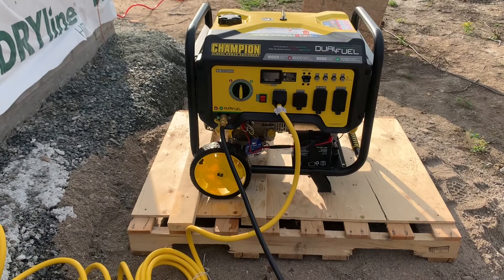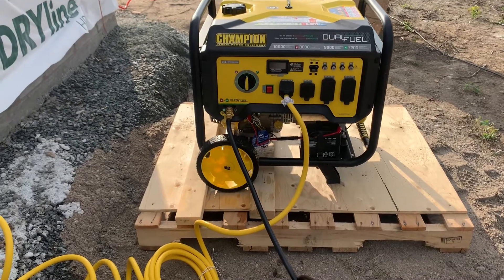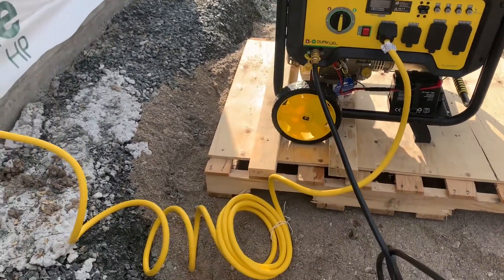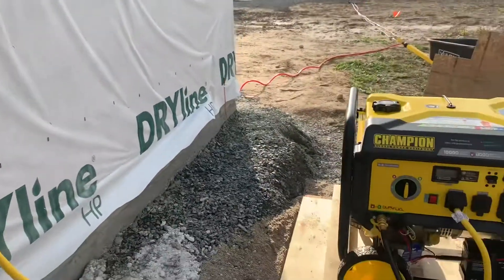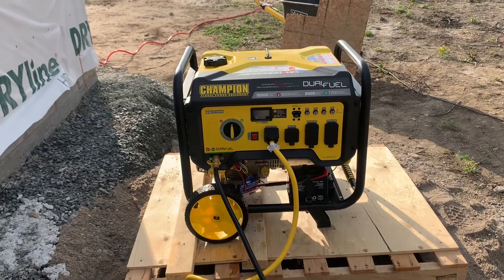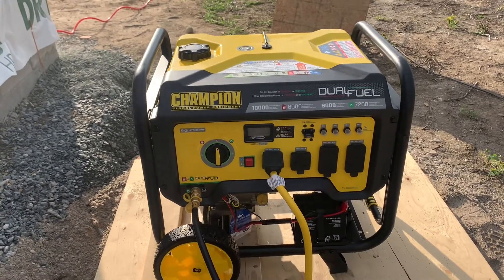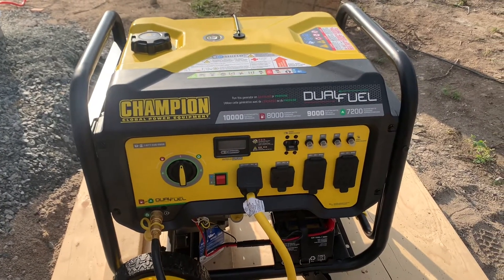I'm going to build a little shed around this thing to help protect it from the elements — not quite as elaborate as the other one, but give it a roof and a little bit of siding. Put a couple of 2x4s there by the wheels just to help it from moving around too much. Finding that cord — which is a 240-volt, 30-amp cord — was not easy, but I found it. It's not readily available, and it plugs into here and leads to the inverter charger. This is the dual fuel — 10,000 starting watts and 8,000 continuous watts.